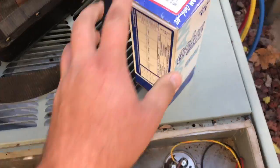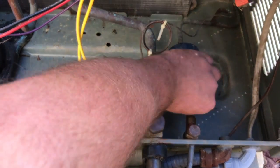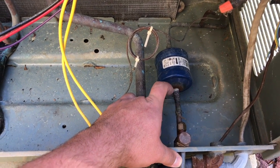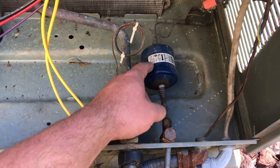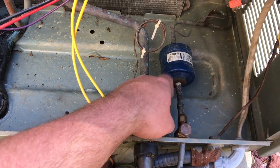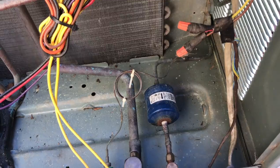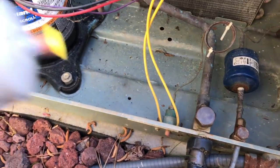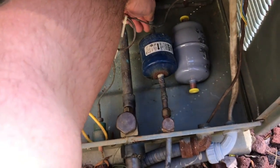I'm going to change this filter dryer right here. I'll sand the lines real good with some sand screen. I don't like to unbraze filter dryers because I've heard that when you heat the joint around the dryer, whatever may be caught in it can sometimes be released back into the system. I've always been taught it's better to just cut them out if at all possible and braze your new one in. My new one is a little bit longer than the old one anyway, so I'd have to cut the lines regardless.